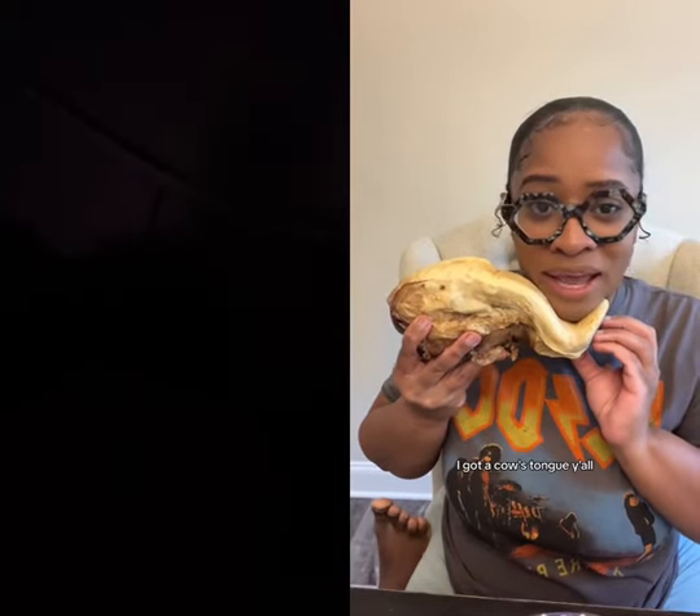Okay y'all, I got a cow's tongue — y'all told me to try this so I had to go get it. Don't it look like a little heel? I'm gonna put these on, I'm gonna step right into his tongue. Cow heel me please! He smell like a bag of season pennies.